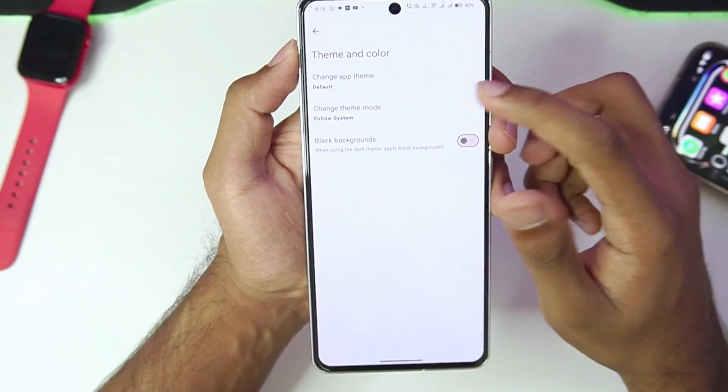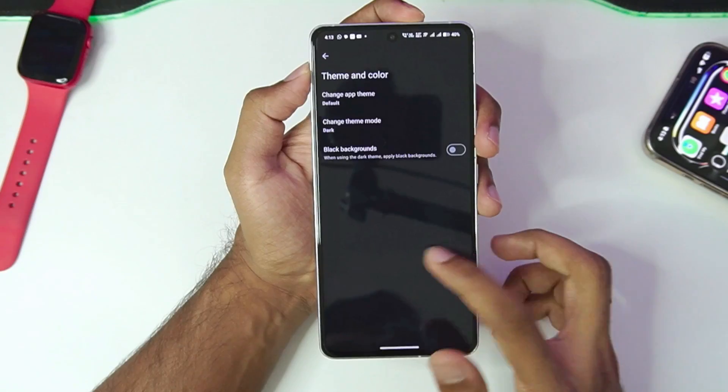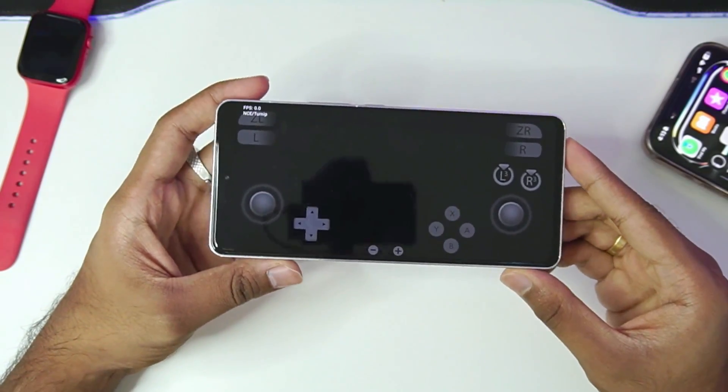Let's go to Theme and Color and try out the different themes. We have this complete dark theme which looks pretty amazing, so we'll go with this dark theme. Let's try our first game — Pokemon Sword. I won't be using any save files because Pokemon Sword used to have a lot of crashing issues in Sudachi emulator, and I want to see if that same crashing issue is present inside this new Ziyang's emulator.